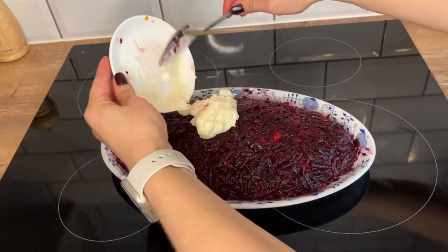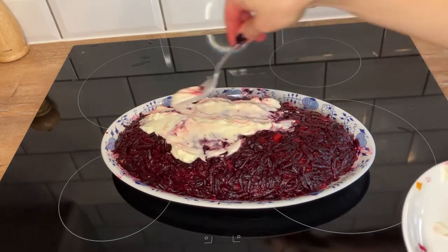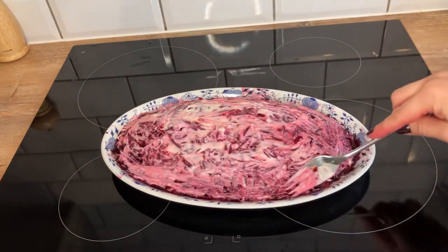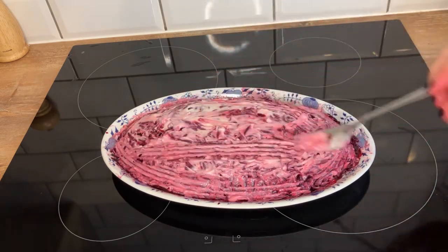The final ingredient is mayonnaise. Here I am only adding two tablespoons which is about 80 grams of mayonnaise, which for me personally is enough, but a lot of recipes say to double the amount, which will make the salad creamier, so it is a personal choice.